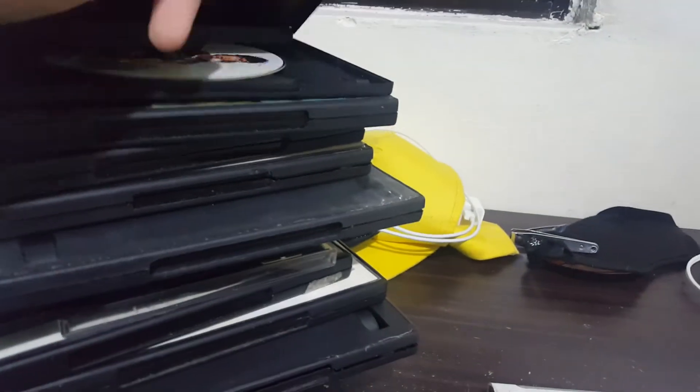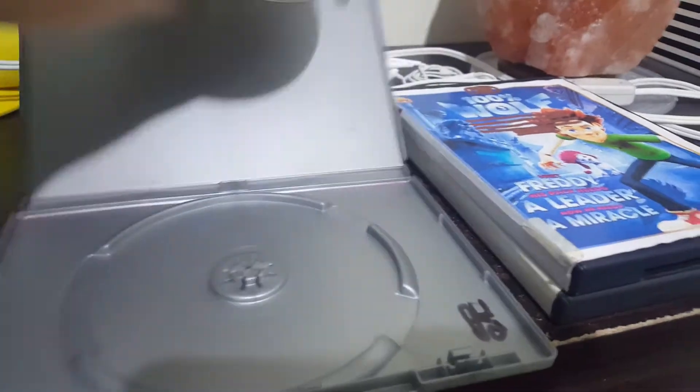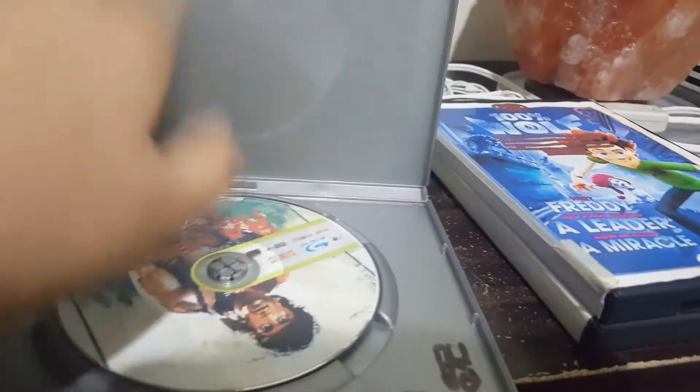Next up we have a Blu-ray library disc. Just pick it around — pressed skip. No disc. That does not work either.